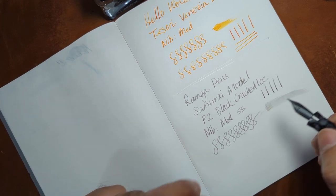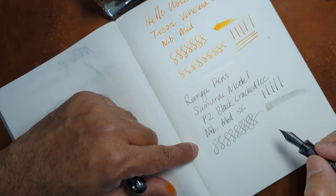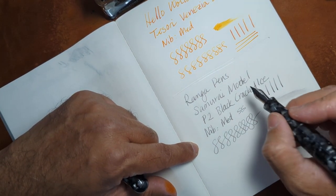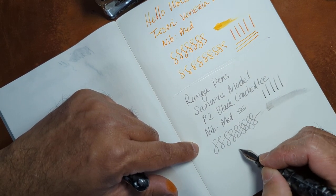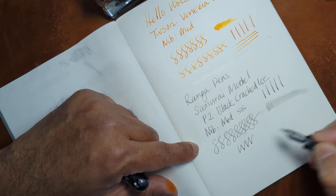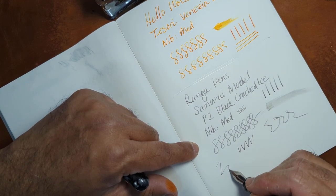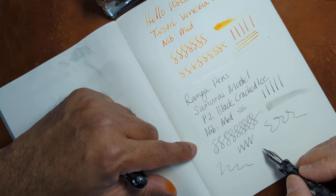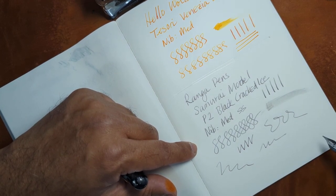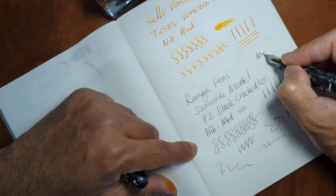This ink is obviously a little bit lighter for the Moonstone, so you're not going to get too much out of it, but you'll get some shading here and there. It flows really nicely. I'm just doing this as a dip, so I'm not getting a full feed or full flow, but it gives you an idea of the nib size and how it writes — medium.